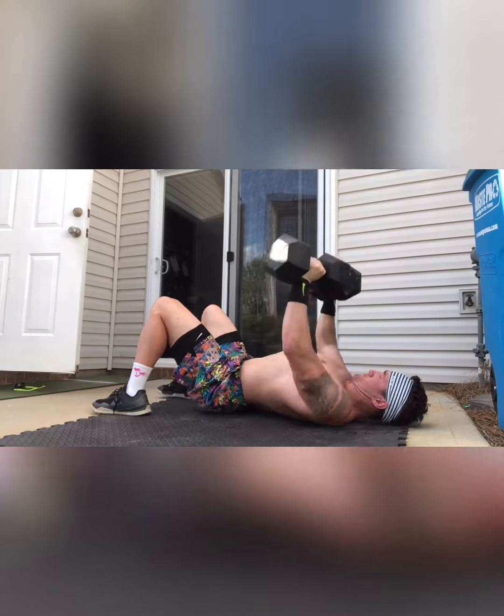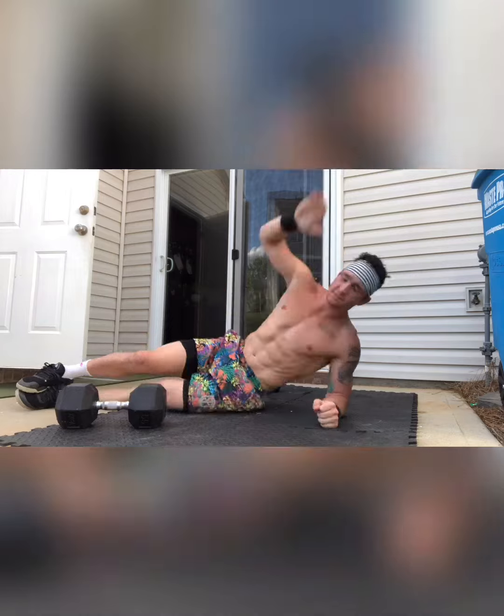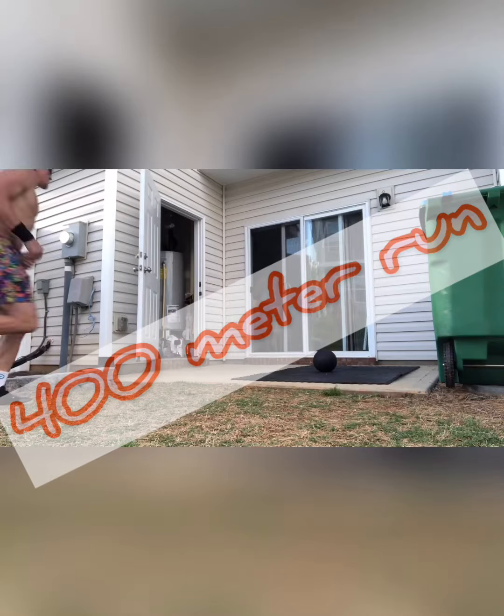Once you guys finish those reps, you're gonna go straight into a 45-second plank on your left side and 45 seconds on your right. After you get through four sets of that, you guys are gonna jump over to our metcon.